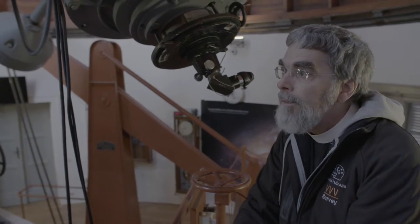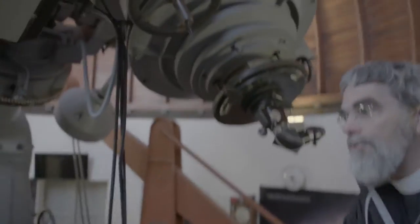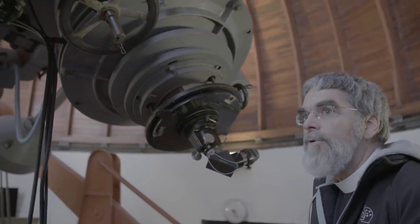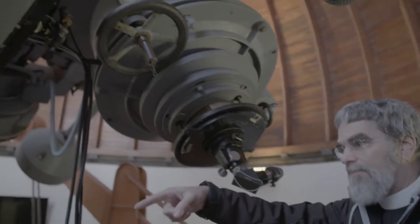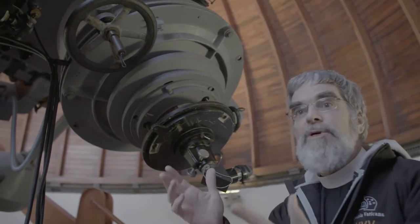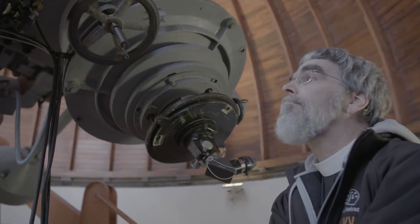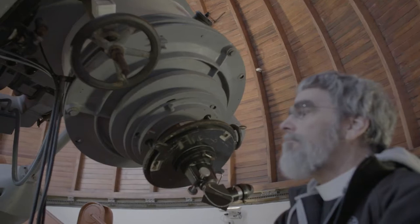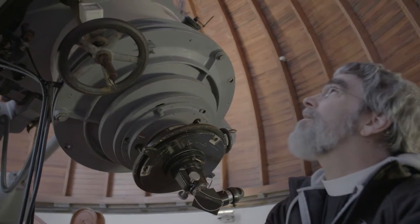We're going to stop, come back. The dome should be sorted. The trouble is that wire with the handle — let's get it caught. Can you turn it one more time? Make sure it doesn't get caught in that wheel. So we're going to turn the dome to match where the telescope is pointing. And you can get yourself really dizzy if you look at the dome too much.